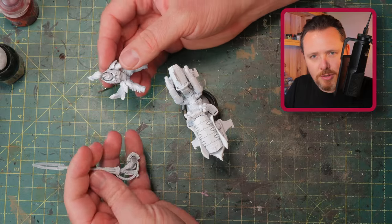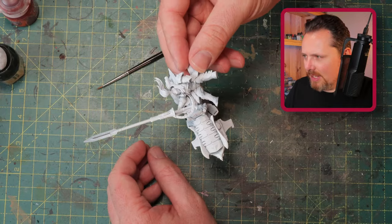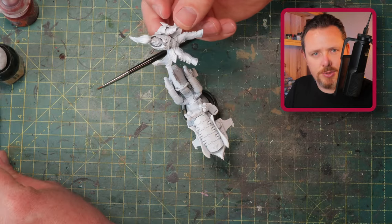I got the lance magnetized — not because he can carry different weapons, but for transport. If you carry him around with the lance sticking out, it's going to break at some point, so it's easier to just magnetize it.